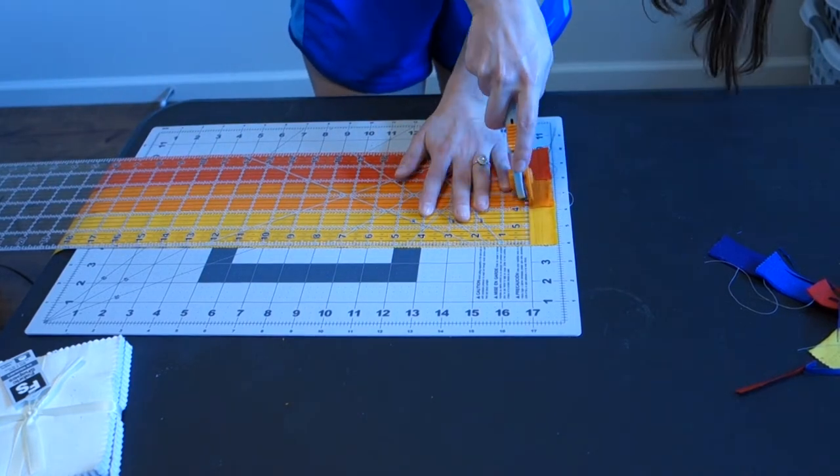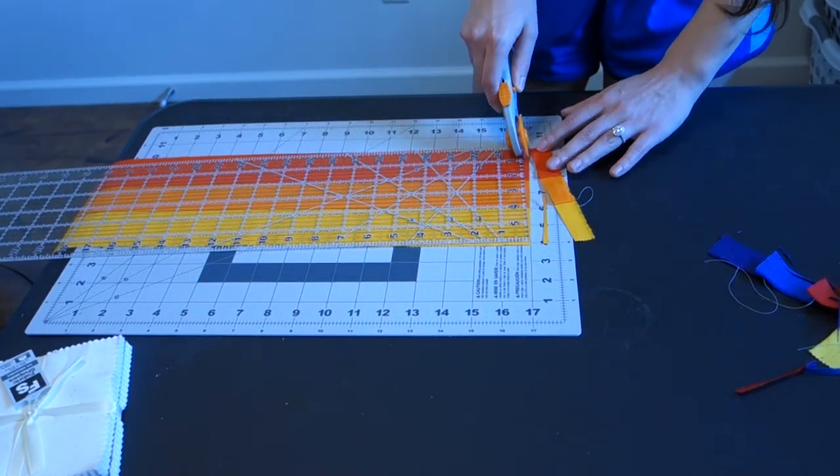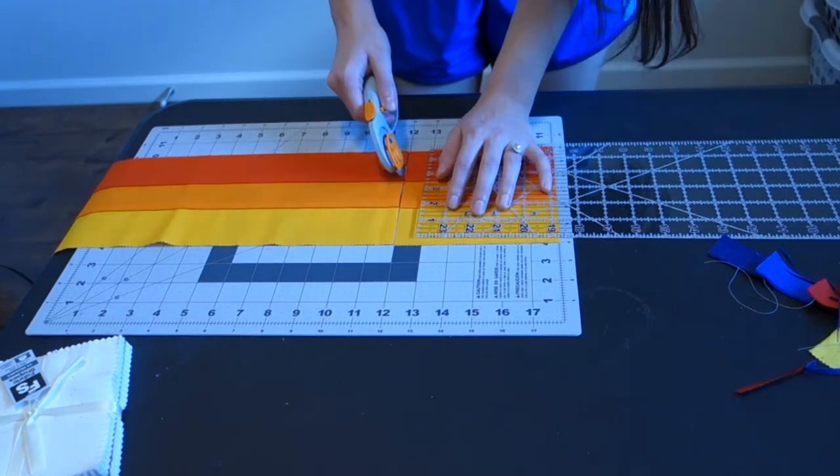Cut off the salvage at the front and end of your strips, because it is not supposed to end up in your squares.